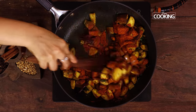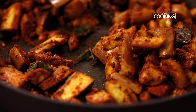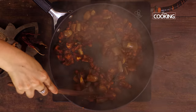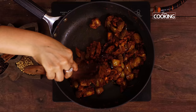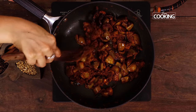Keep the flame on low. I'm adding half a cup of water to cook the vegetable. Cook the brinjals for about 10 to 15 minutes. The brinjals along with the vangi bath masala have come together very nicely.